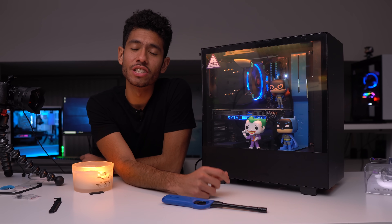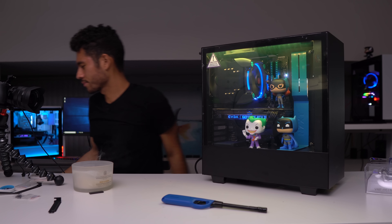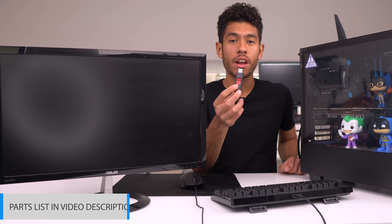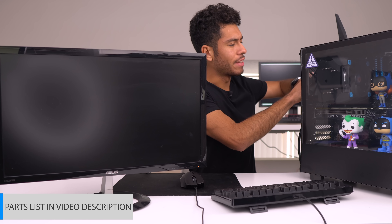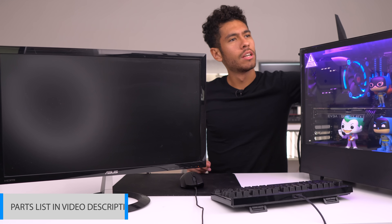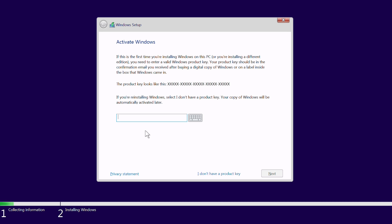Moving on to part two now — the installation of Windows and all necessary drivers. This is a USB flash drive that already has a bootable ISO of Windows 10. I've made a video on how to create one of these, linked in the description, or you can just buy one. Connect the flash drive to the PC and turn it on. Since both of the drives in our PC are empty, it's gonna boot directly to the installation. Pick your language and it's just a matter of clicking next.